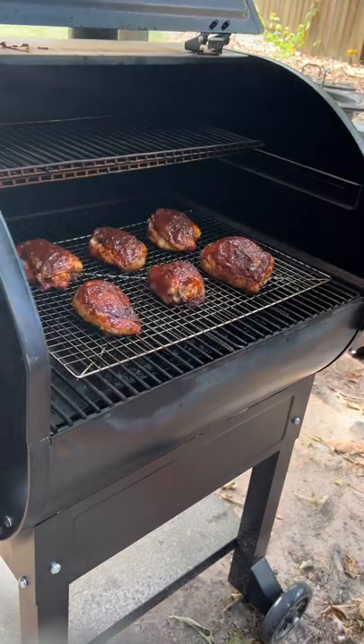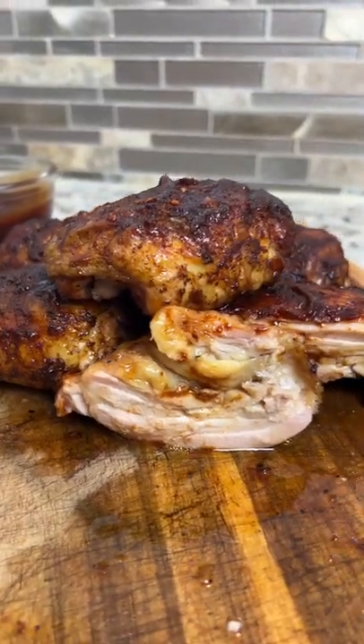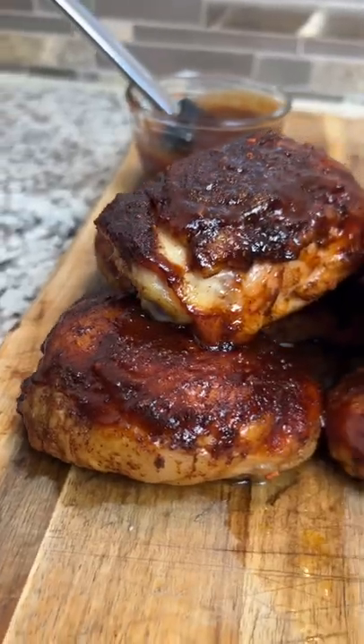Let them cook for another 15 minutes or so, or until they hit about 175 internal. Then it's time to pull them off and slice in.